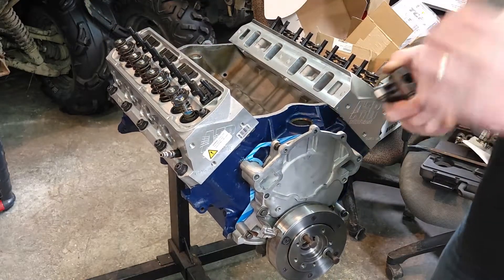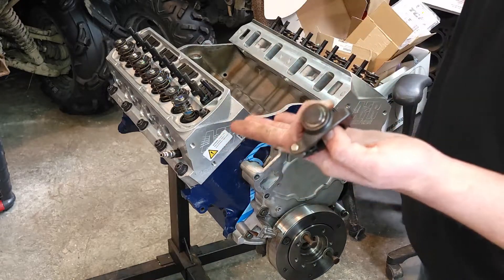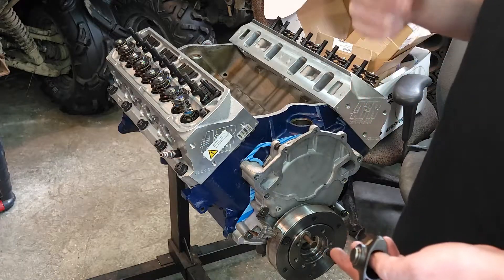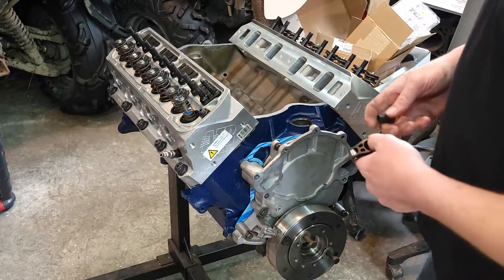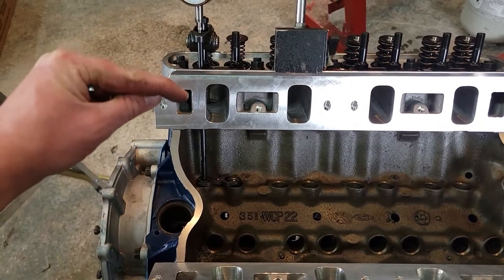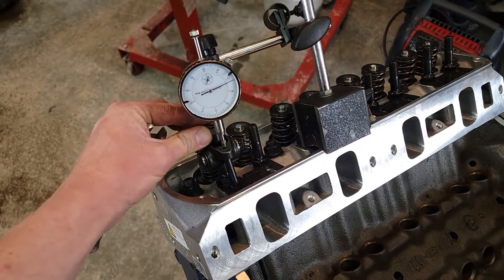That length actually turned out perfect — that's with the lifter compressed. I just went another one and a half turns. So now all I've got to do is figure out how much that plunger actually sinks in, minus that distance from this length, and then add enough for the preload we're looking for — which in this case is probably going to be around that 20 to 30 thou mark. I've got the dial indicator set up now — I want to see how much travel that lifter plunger has. We're zeroed out and I'm going to tighten the adjuster nut and drive this thing down to see what we get.